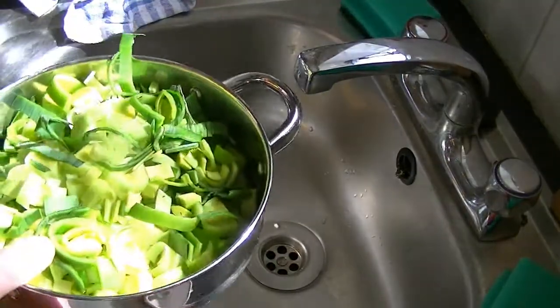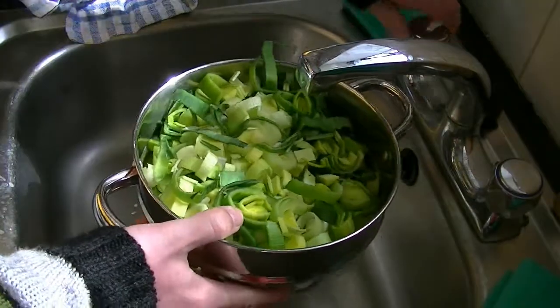Okay, alright — now give your leeks a quick wash.